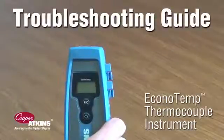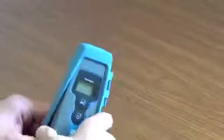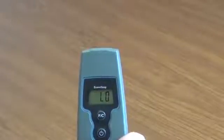To check if your Econotemp thermocouple instrument is working properly, follow these simple instructions. First, remove the rubber boot. Turn the instrument on by pressing the power button. On will appear on the screen, quickly followed by low. Low means there is no probe attached to the instrument.